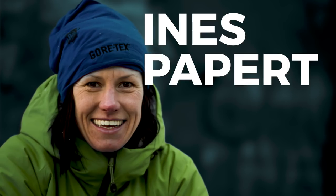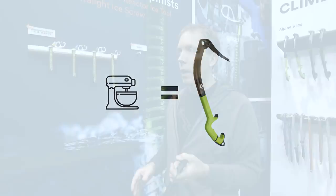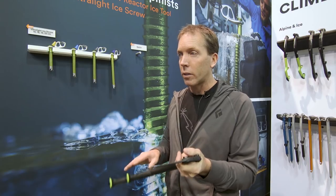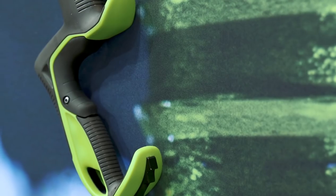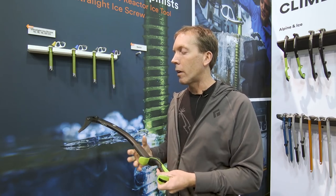Inez is one of our athletes and she knows more about ice climbing than anybody. She would take the Cobra into the alpine and the Fusion for mixed routes, and she would never know what to do when she goes to Pakistan — what tool do I take? You don't want to take two. After testing this all winter she's saying this is the one tool where she can climb hard enough mixed but it climbs ice great — she found the perfect balance.